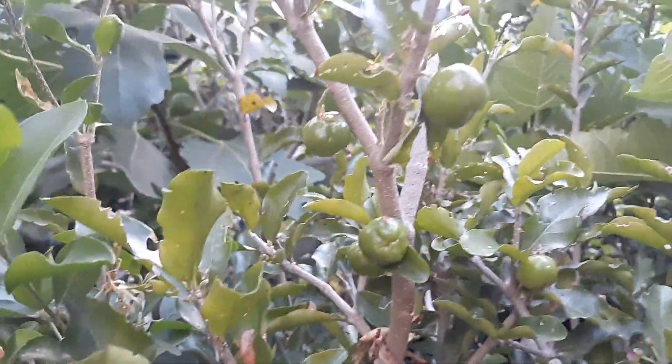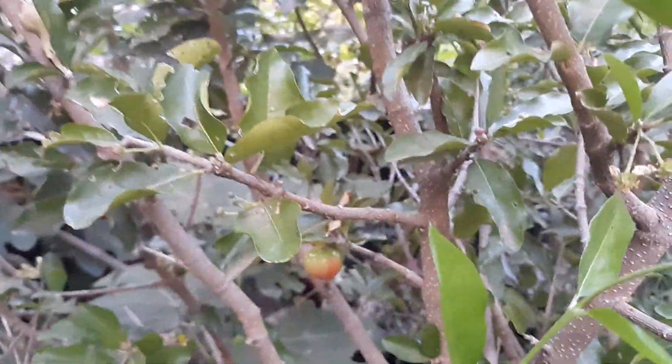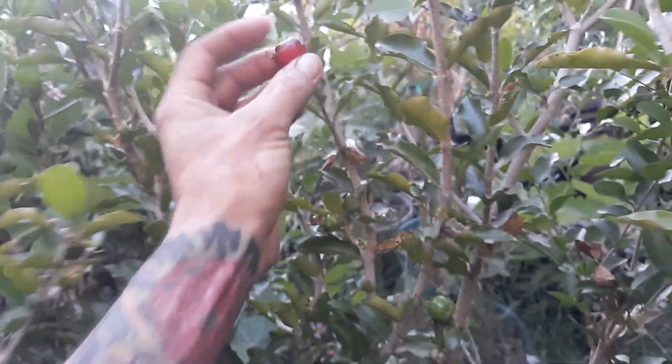These things are just extremely productive. A lot of these are still green, some of these are starting to ripen up to a nice color. It's all about maturity on this plant — look at that one, that's a nice one. It's all about maturity on this plant.